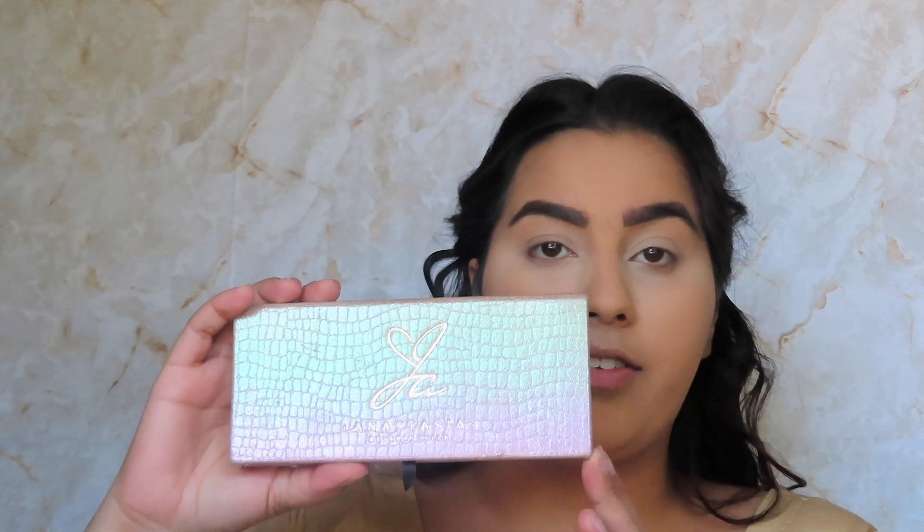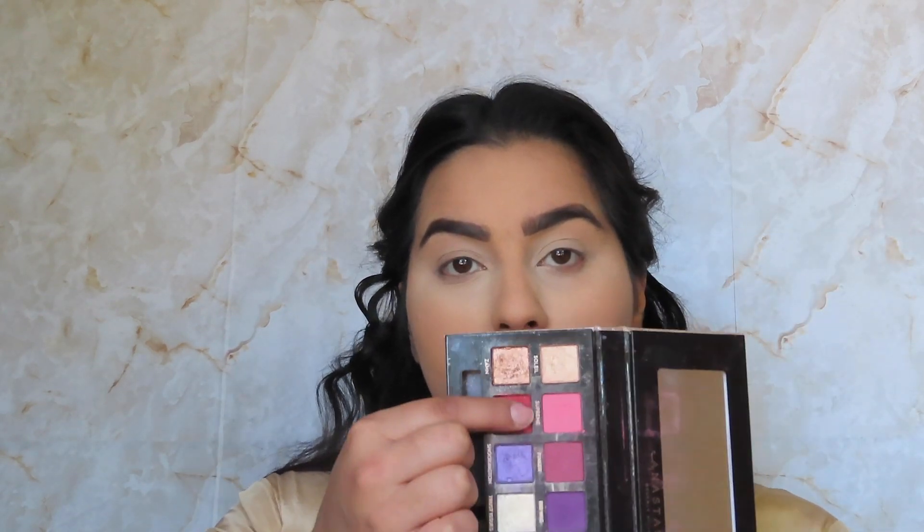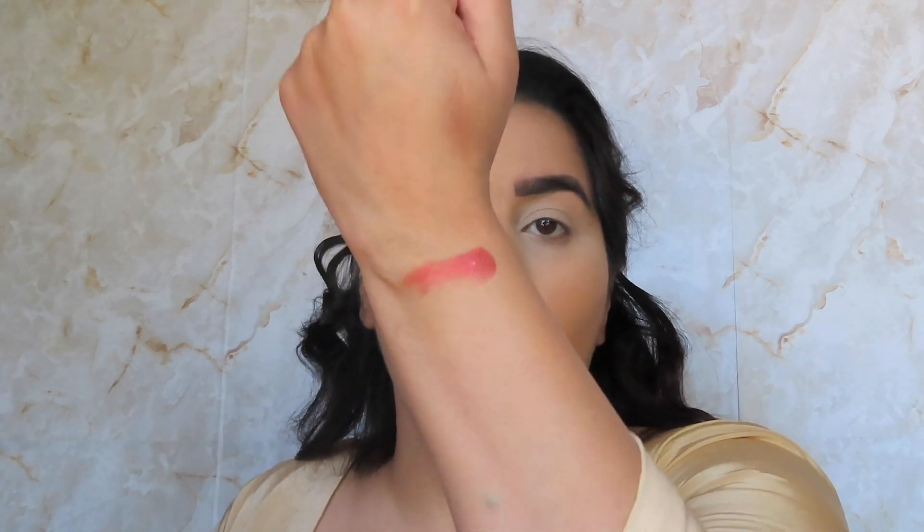I'm going to do my eyebrows off camera and then I'll be back. All right, let's get into eyes! For my eyes I'm going to be using the Anastasia Beverly Hills Jackie Aina palette — I really like this palette. It's a weird mix of colors, but basically we're going to be using this ruby shade. It's like a fiery red situation.